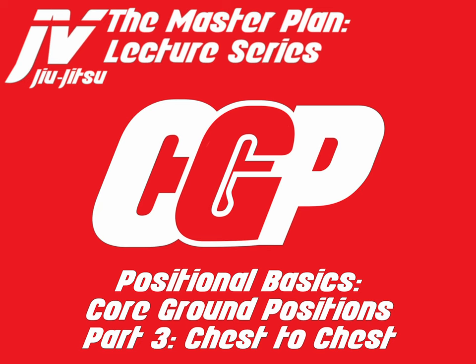Welcome to the Master Plan Lecture Series. My name is Javier Vasquez and today we will be discussing positional basics, core ground positions, part three: chest to chest. So let's go ahead and get started with that.